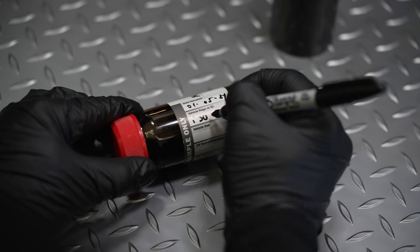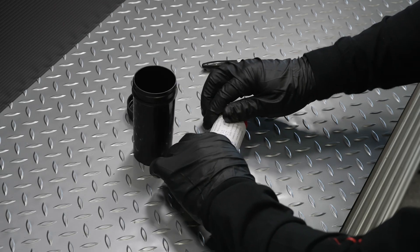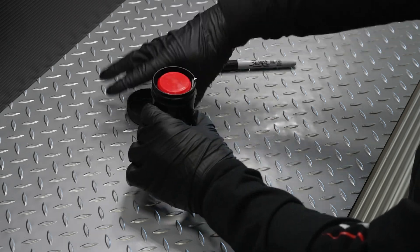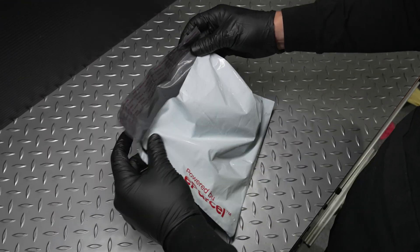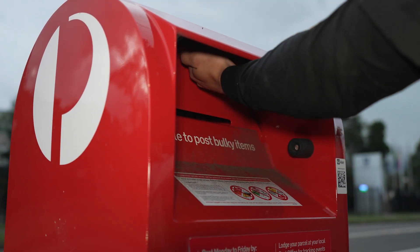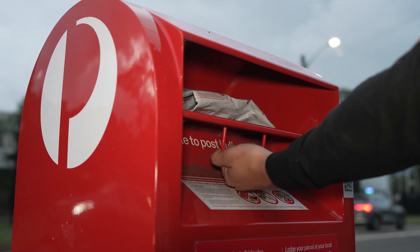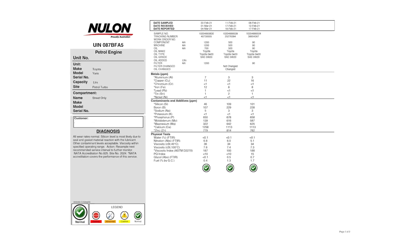Complete all the information on the supplied form and sample bottle using a permanent marker. Place the sample bottle and sample information form inside the supplied post pack. Ensure you keep the tear off stub for your records. Simply drop off the post pack at your local Australia Post letter box as the postage is prepaid.